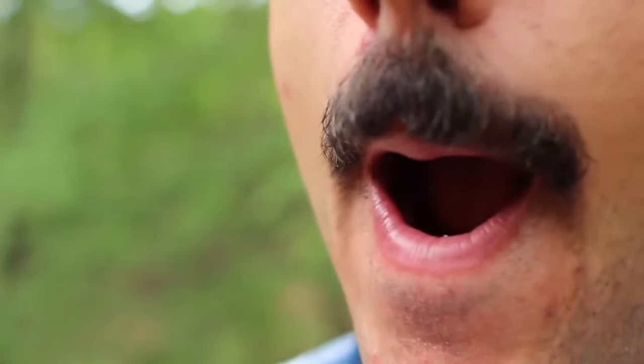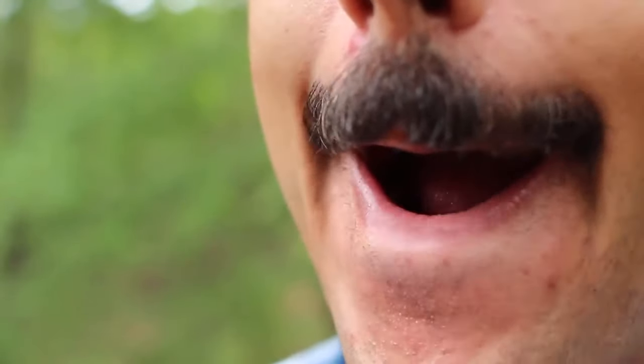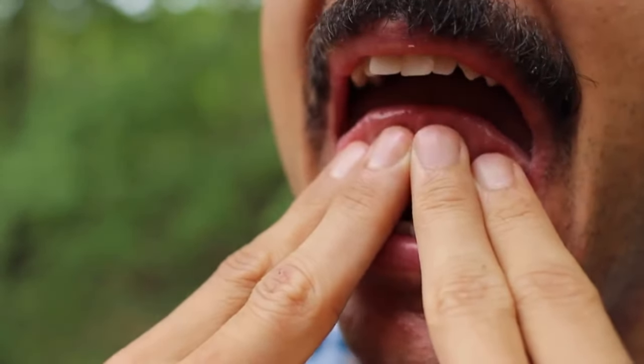Tuck your lips back over your teeth — it's what you do when you pretend you're an old man without any teeth. Your lips need to cover your teeth in order to whistle successfully. Place the tip of your fingers underneath your tongue right at the tip.